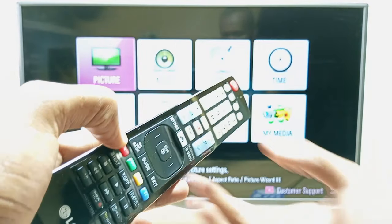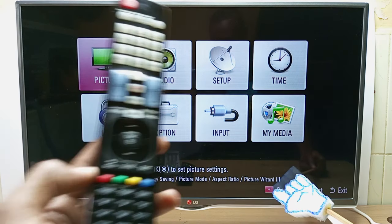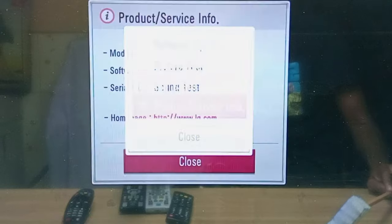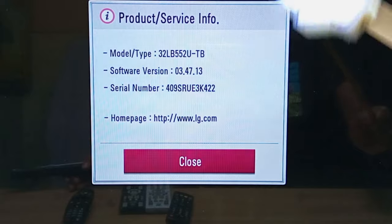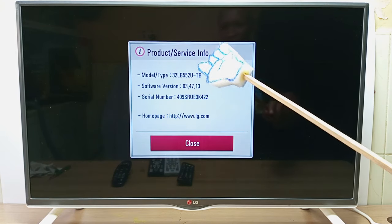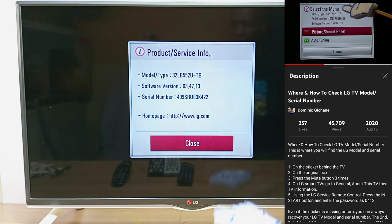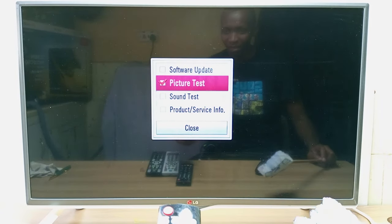For example, if I press the settings or menu button, at the bottom right you can see the red button with one dot. If I press it I get a new menu, and at the bottom I can see the product or service information — the model number, serial number, and software version of this TV. This is another method to check your LG TV model and serial number. The red customer support button also has some other features to explore.